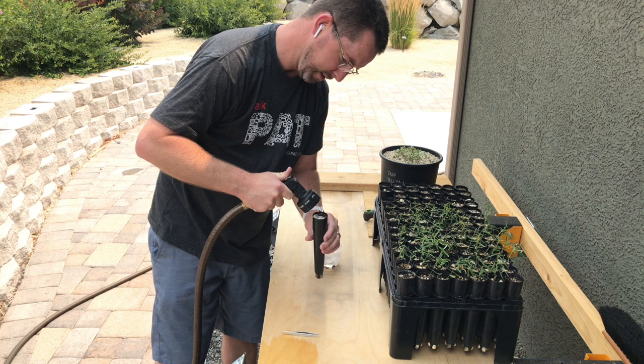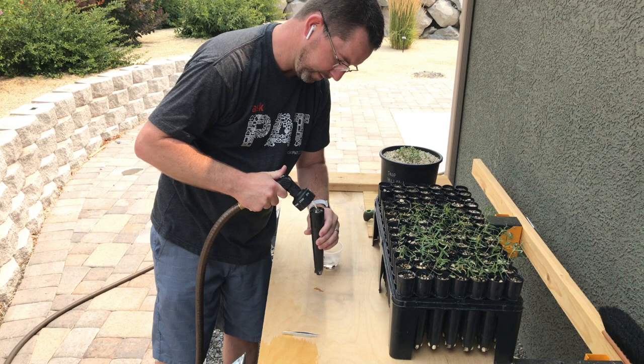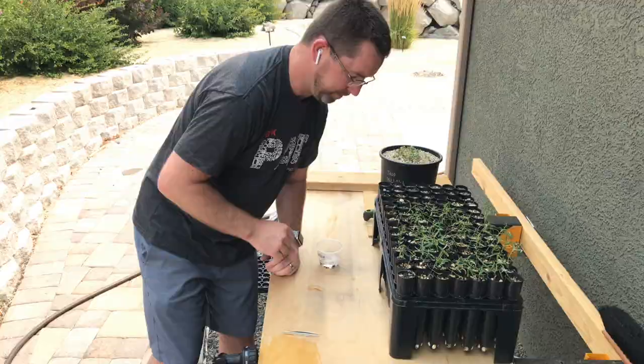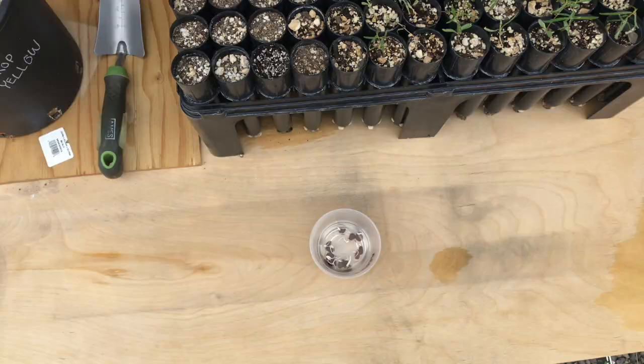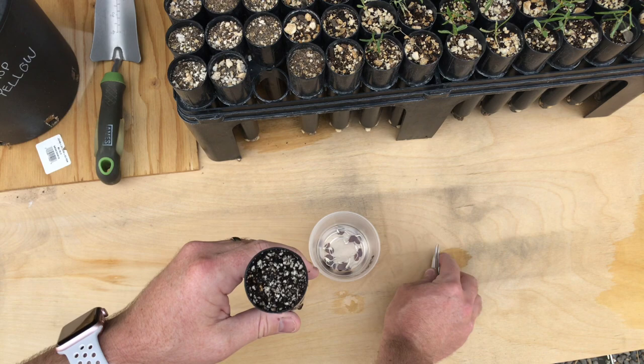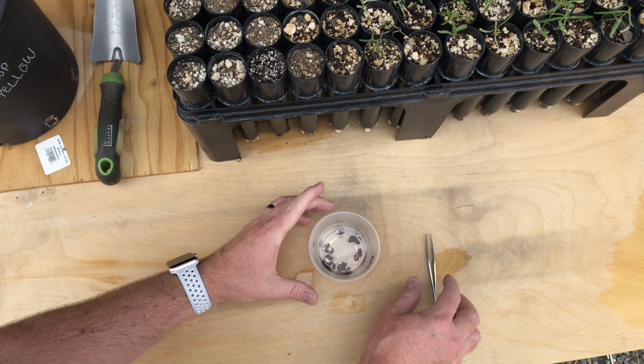I'm applying moisture and letting the water soak in. Now let's come in for a closer look. This is the container that I got wet — you can see the moisture is dripping at the bottom, so all the soil in here has some moisture in it. It's time to pick a seed, so let's pick any of these wonderful seeds here.